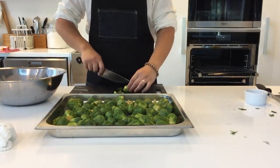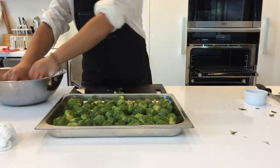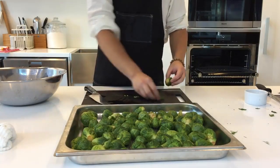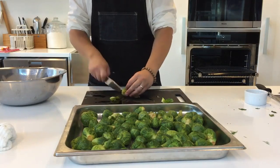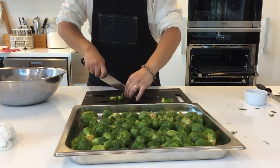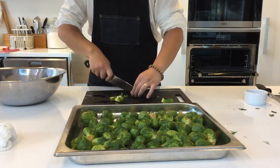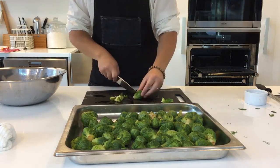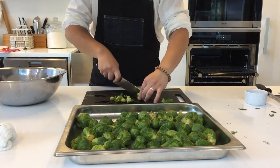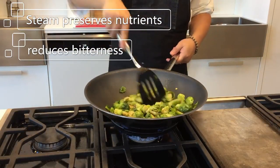Now before we forget, we also have to prepare our Brussels sprouts — everybody's favorite. We're going to be using the combination steam oven's blanch function under the special modes to blanch these vegetables. Normally we blanch with boiling water, in which case the water will likely turn the color of the vegetable because a lot of the nutrients will be lost in the water. Blanching with steam, however, will preserve the nutrients and also take away the bitterness of the vegetables, creating a sweeter aroma.